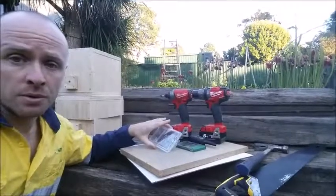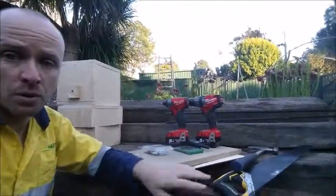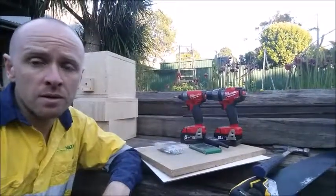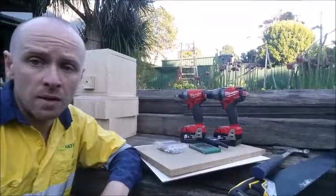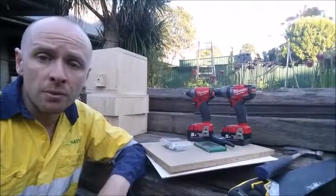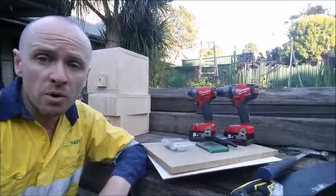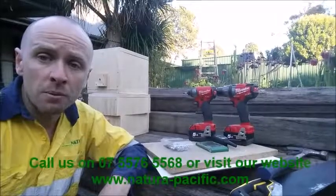I've also got some nails and screws to screw or nail them down, a couple of drills, drill bits, saw and hammer. I'm going to be meeting our tree lopper and spotter catcher down on the coast and they've got some chainsaws and other equipment that we would need to cut the log up if we have to do that. If you want to find out more about Australian native stingless bees, relocating them, saving them from construction sites, or any other spotter catching work with native animals, give us a call at Natura Pacific and we'll help you out.